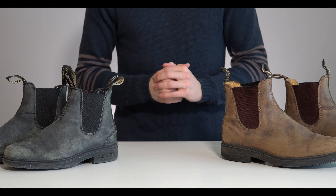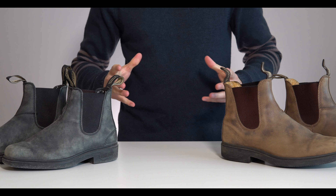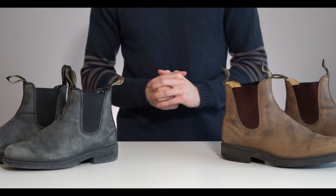Hello and welcome back to another video. Today we're talking about Blundstones. These are some of my absolutely favorite shoes — they're a cult hit, especially in the city that I live in. I look forward every year to winter for one singular reason, which is that I get to wear my Blundstones.